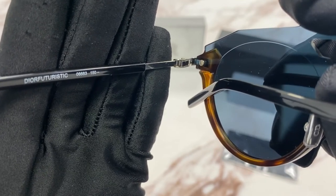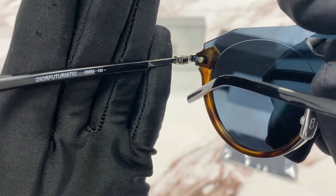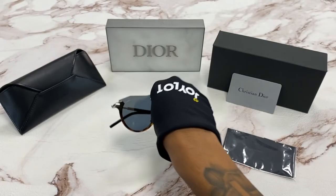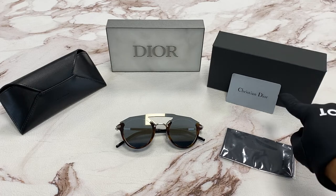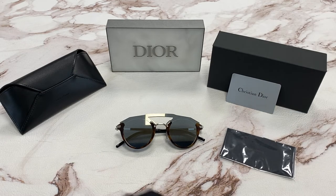The size of the temple is 150. The size of the bridge is 01 and the lenses are 99. It comes with a gift box, which colors may vary, an authenticity card, a cleaning cloth, and a leather pouch. Thanks for watching and have a joyful day.